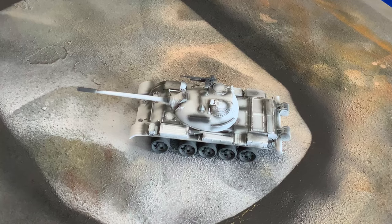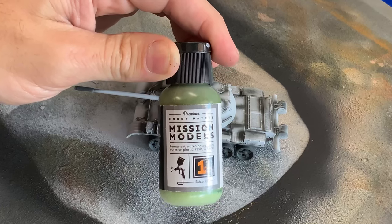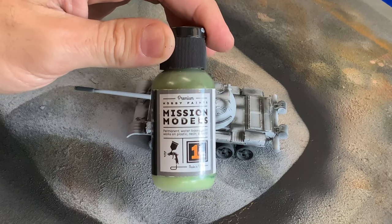Next we're going to paint the outer body color. I am going to do a Russian vehicle, so we're going to use Mission Model Paints Russian Dark Olive to paint the entire piece.